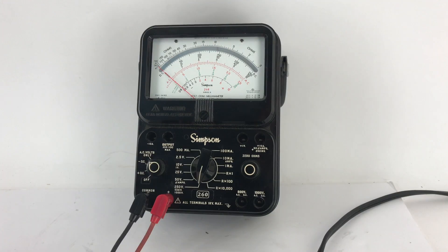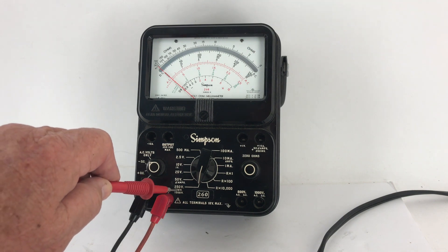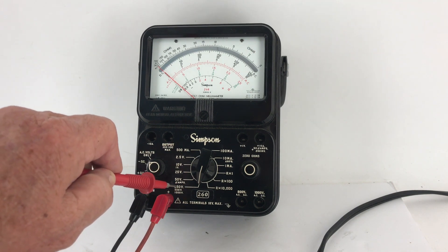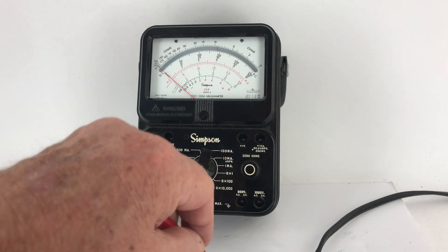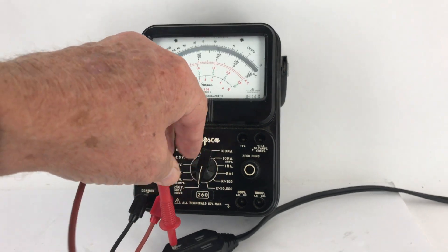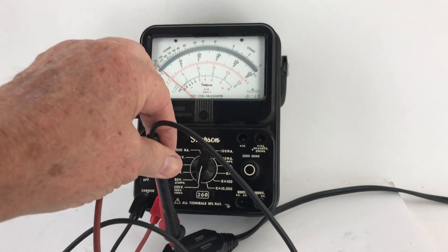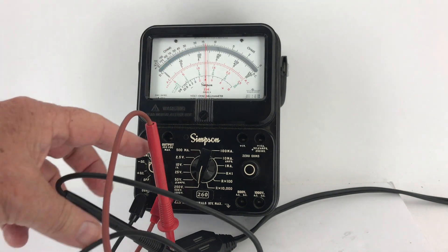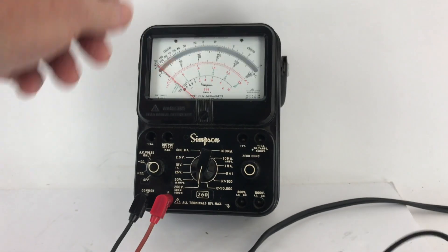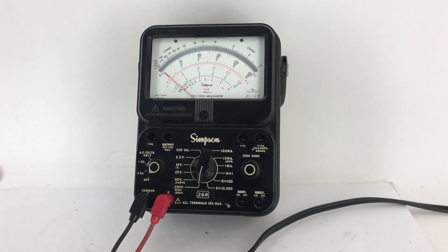And there we go. To check the AC voltage, we change the setting here to AC volts only, and we change the scale to 250 volts. Let's put a probe in there, and a probe in there, and there we go — measuring resistance and also AC and DC voltage.